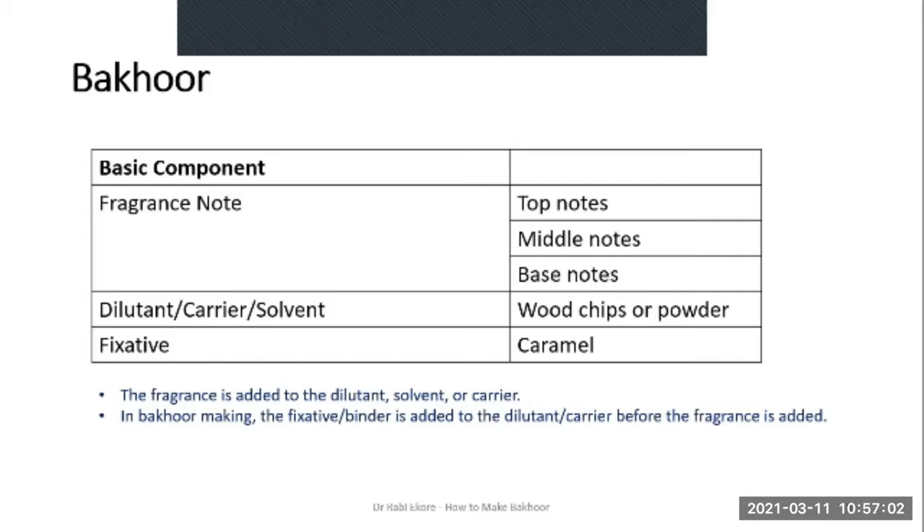Popularly used fragrance notes include sandalwood, amber and musk. However, modern day Bakur makers use even commercially sold perfumes which include top notes, middle notes and base notes. The dilutant or carrier in the case of Bakur is the wooden chips, shavings or powdered wood. The fixative is usually a caramel or very thick sugar syrup.